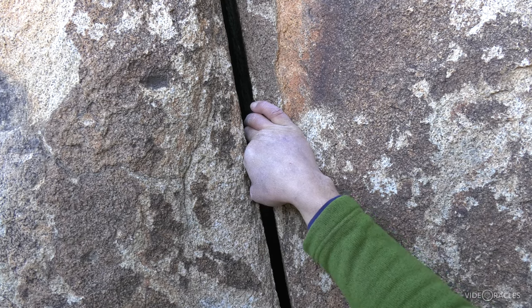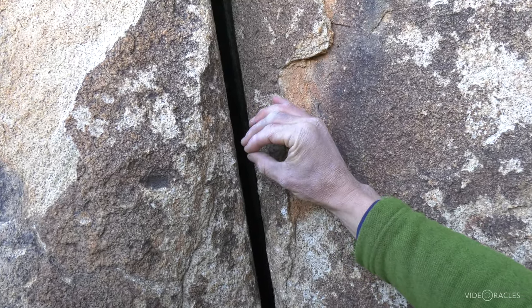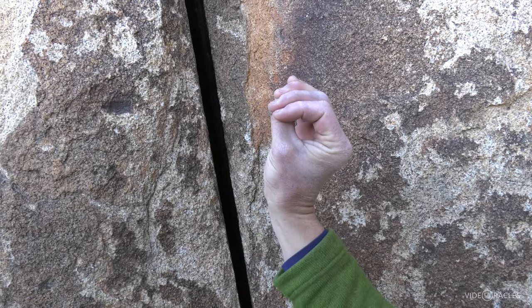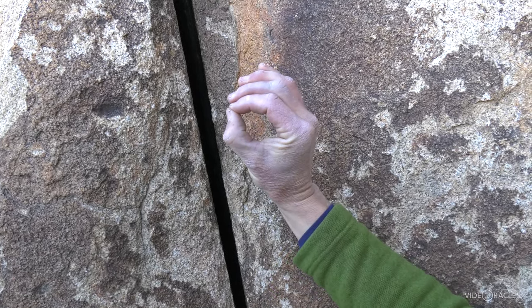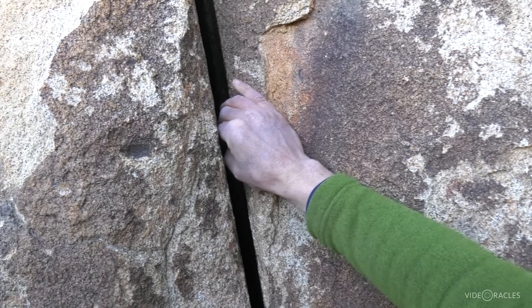Rattly fingers quickly gives way to ring locks, where you start tucking that thumb in there — doing anything from this to this. Maybe just pinching in an okay sign, or even stacking the thumb with the fingers as the crack gets wider.